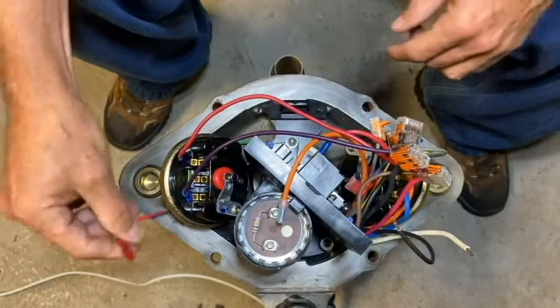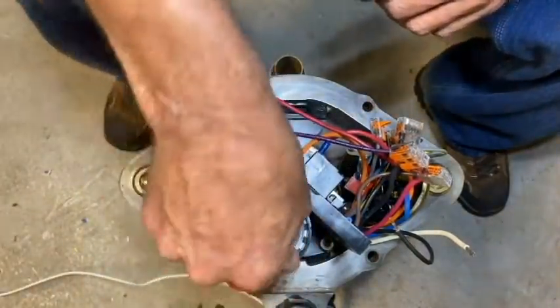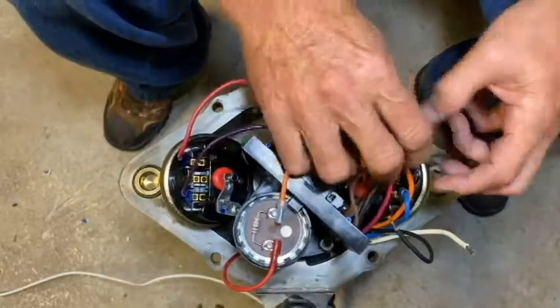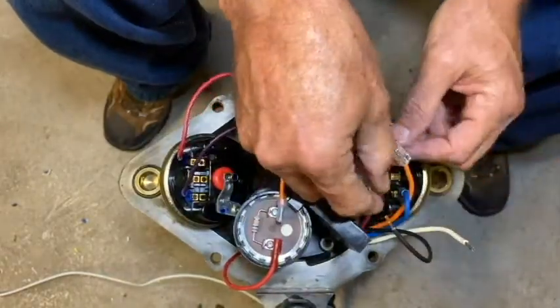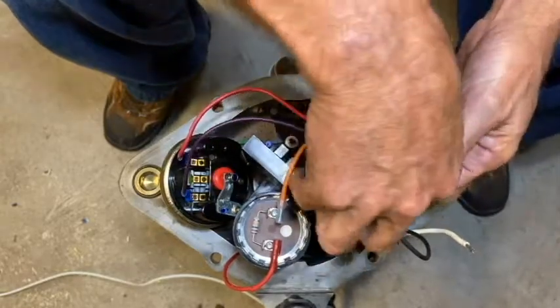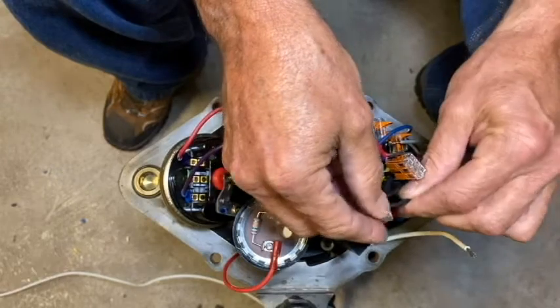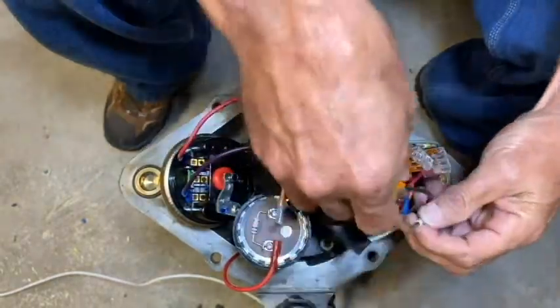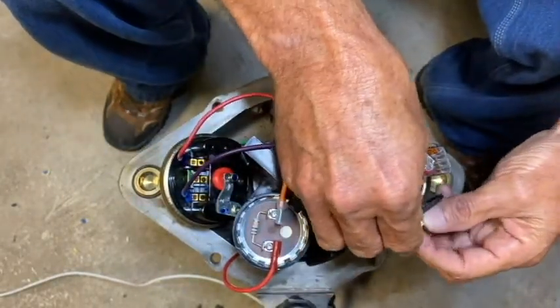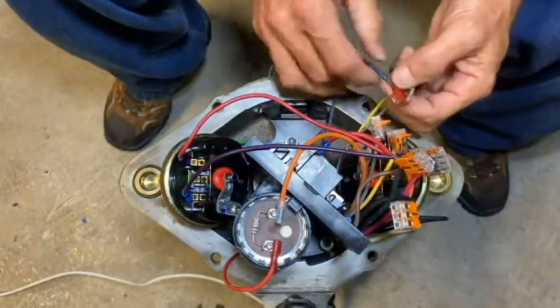I can go ahead and grab my red start winding wire and put it to the start capacitor. Then I'll grab the black lever nut and install the black motor wire and the white pump cable wire into that one.